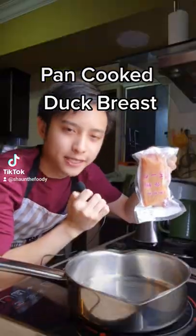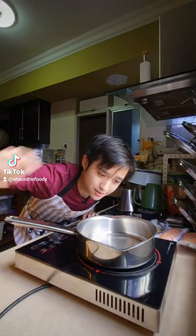We have some duck breast today. Let's cook it. We're using a stainless steel pan today. This thing has to be super hot — otherwise anything we put over here will stick.